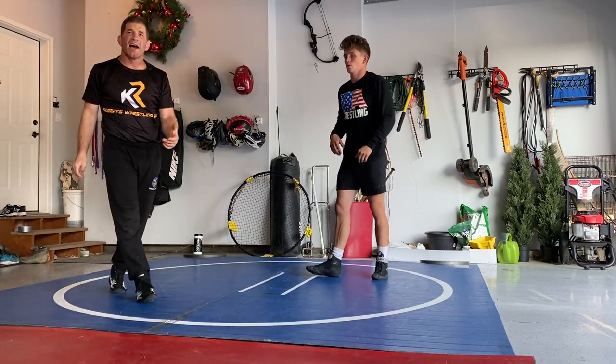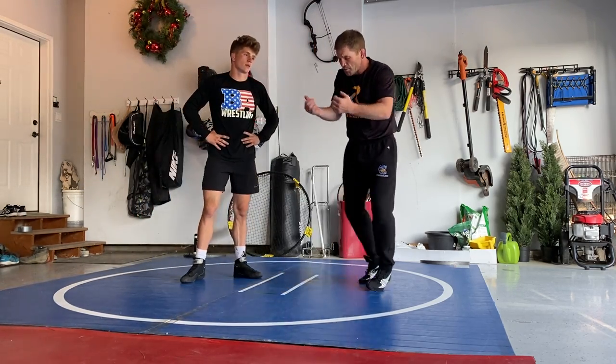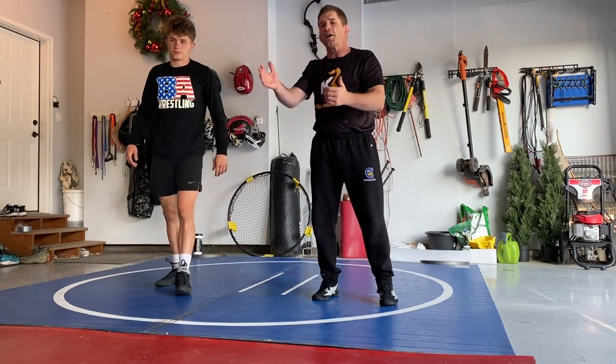Again, sticking to the guy. Continuous pressure. Using forward pressure. Using your underhooks. Pulling the head down. Passing the triceps. Angle, angle, angle. And that's it.